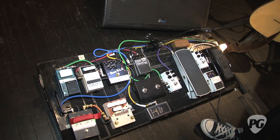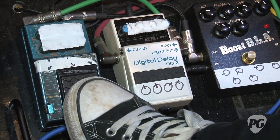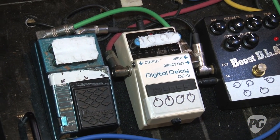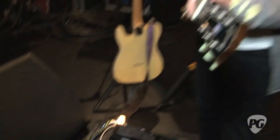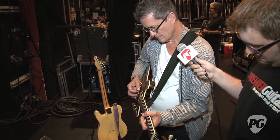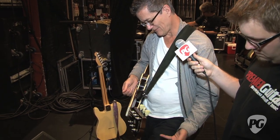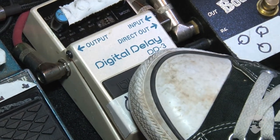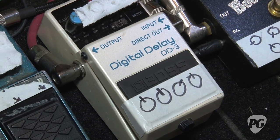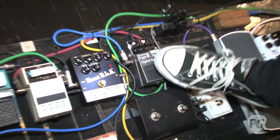It looks like we go — it's not set up in order, it's just set up for convenience to step on. From the boost delay, we go into this Ibanez modulation delay, which is basically set to do a chorus effect. I don't use it much, but once in a while. Then it looks like we go into this regular old Boss delay pedal, which has probably not been stepped on in the show for several weeks. Once in a while, I just don't use it much. Then we go into the reverb pedal and that's the last thing in the effects loop chain.